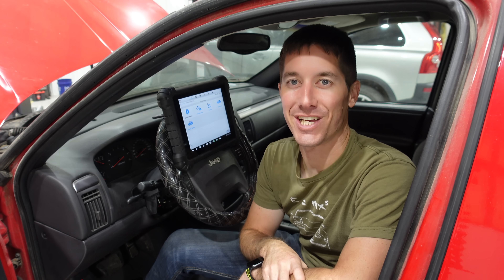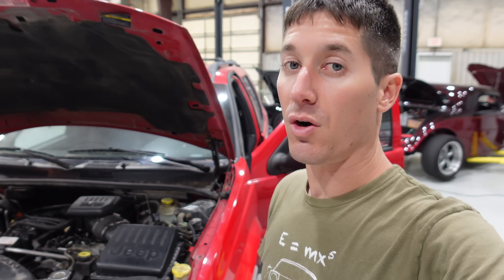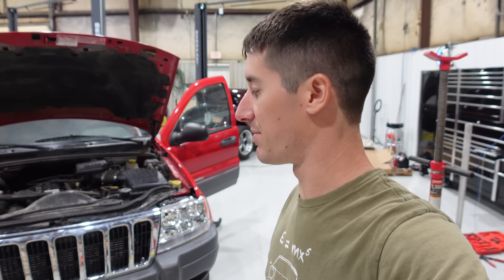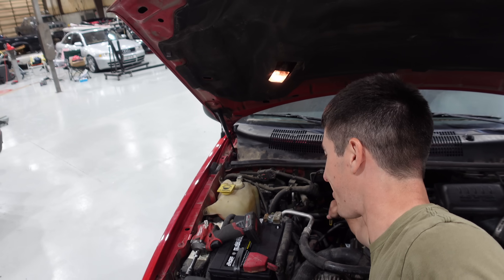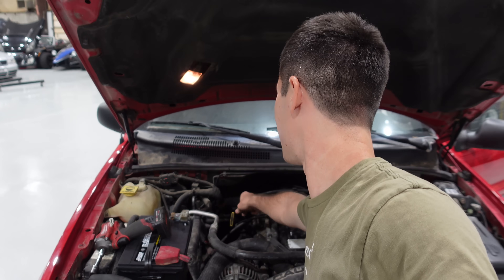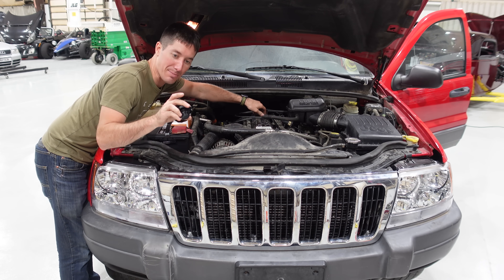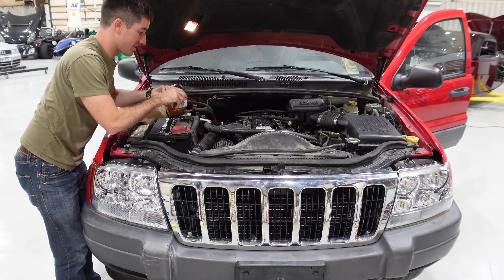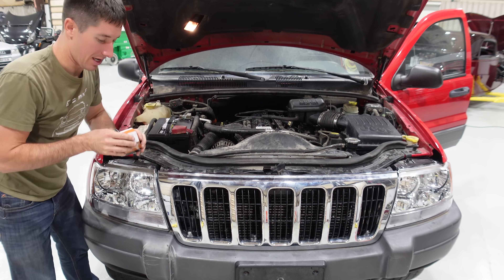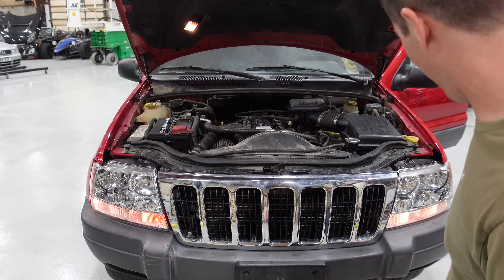The immobilizer is simply there to prevent a one-dollar copy of a key from starting your car, but it ends up causing massive problems — there are thousands of threads about this exact issue on WJ Jeeps. That's it for today. Head over to shop.watchjericho.com for cool shirts, and please like, share, subscribe. Meanwhile I knocked out the headlights and oil cap on the Jeep — the oil dipstick handle broke but that's on the way. Let's test out the lights.